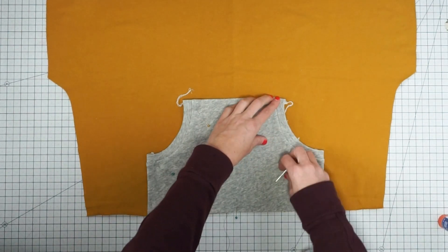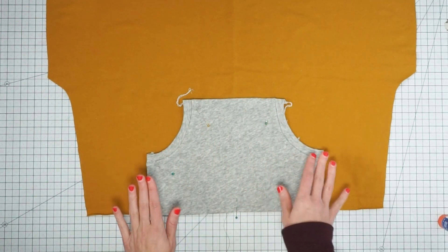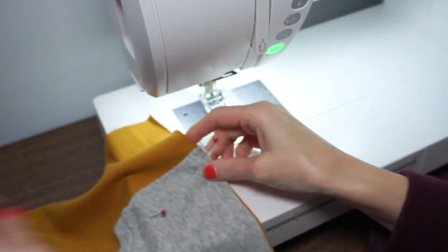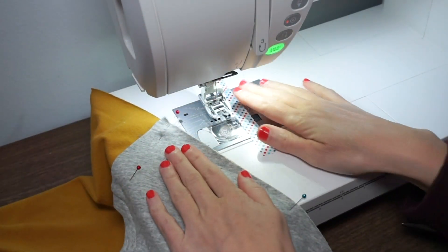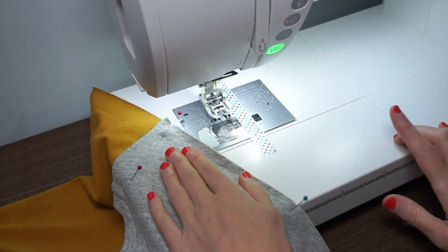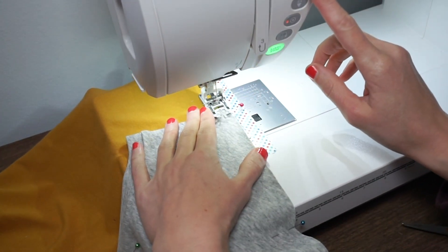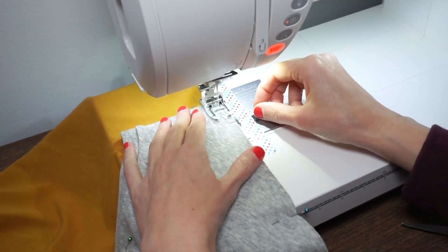Let's get this all in place. I'm going to take care of those thread tails and then meet you at the sewing machine. I've got my pocket all pinned and glue basted on there and now I'm going to baste this bottom edge. I have my machine set up with a long narrow zigzag stitch and I'm just going to make sure that it's less than a half inch seam allowance so the basting is not visible later on.